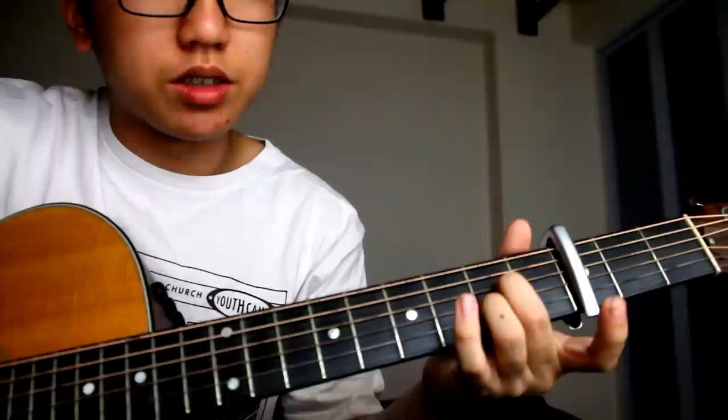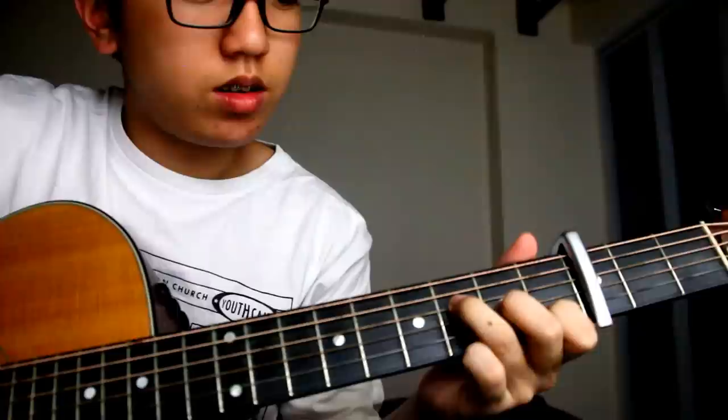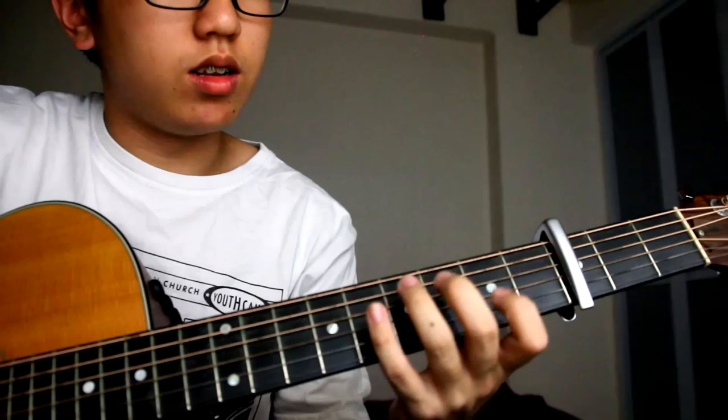The next part: open B string — so you lift up your index finger and then you put it back and hit the F chord. So from the A minor, play slowly. Then you repeat the first part, which is the C and the G chords — the 'Let it go' part.